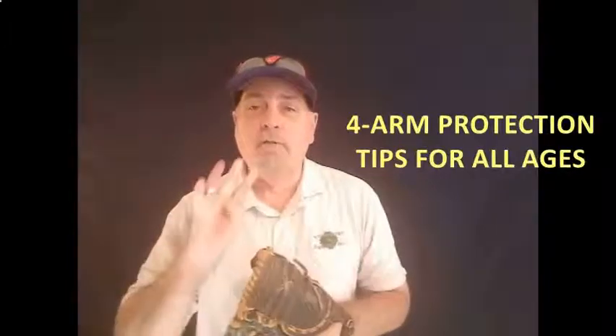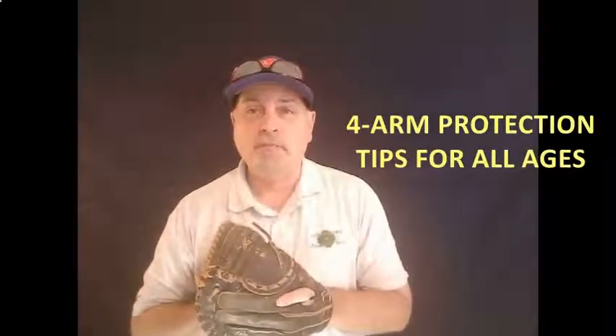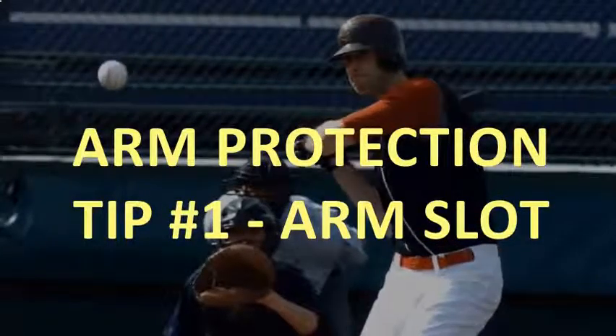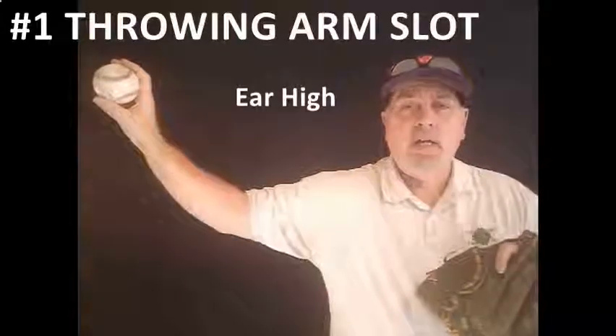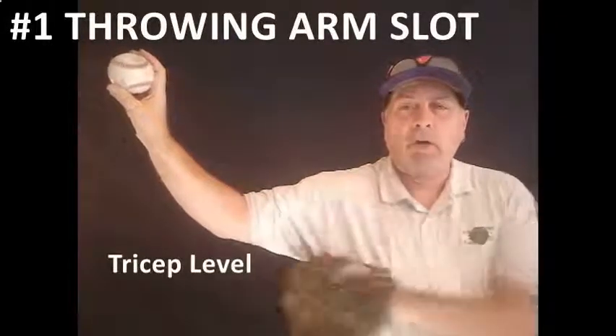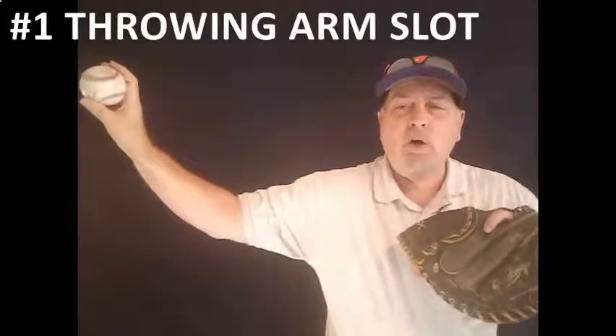Let's jump right into the four things that are going to help you protect your arm — your player's arm — this season. The first and most important thing that you've got to begin with is to find the player's arm slot. As I move out here, what you're going to see is you want that thing about ear high, you want the tricep parallel with the ground, and a 45-degree angle off of the elbow.